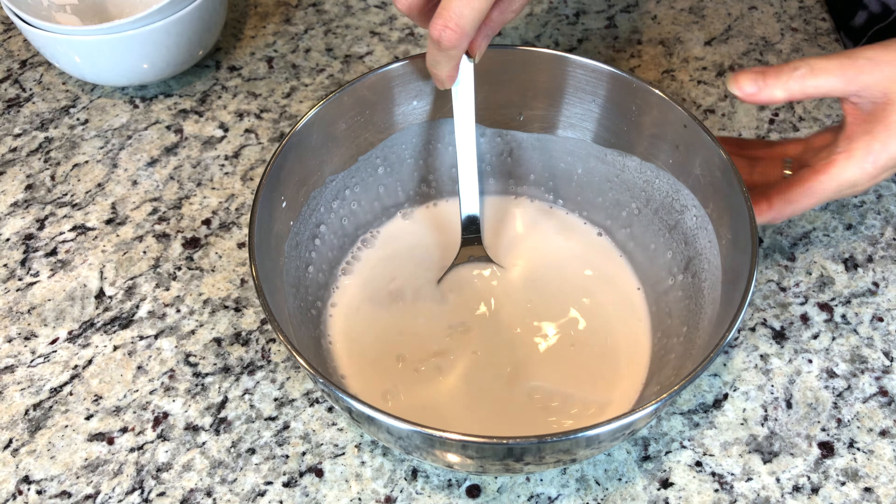Brush oil on the bottom of a pan. Stir the batter every time before putting it in the pan so the flour doesn't settle at the bottom. Put a scoop of mixture and spread evenly.